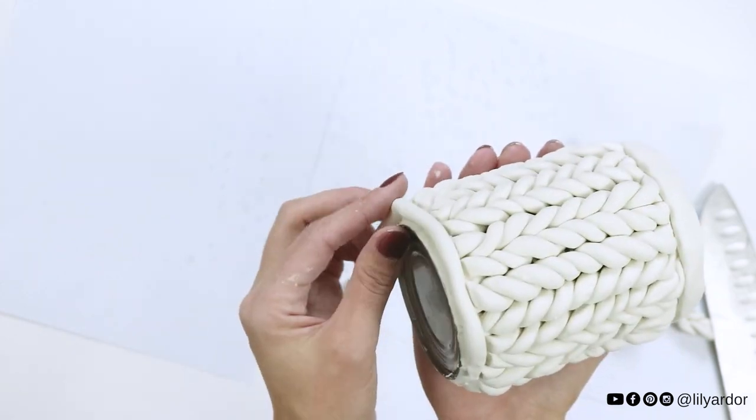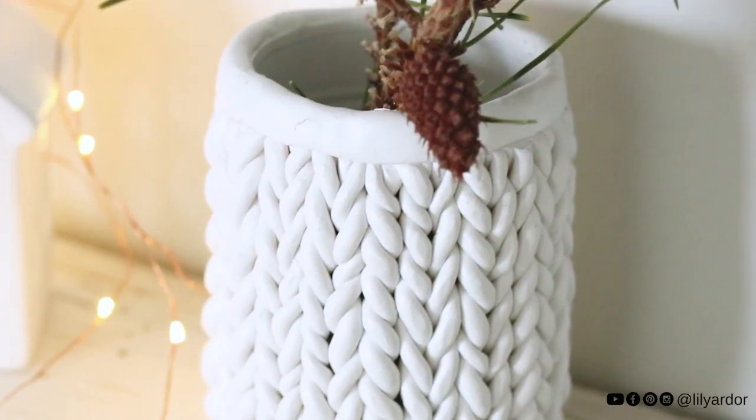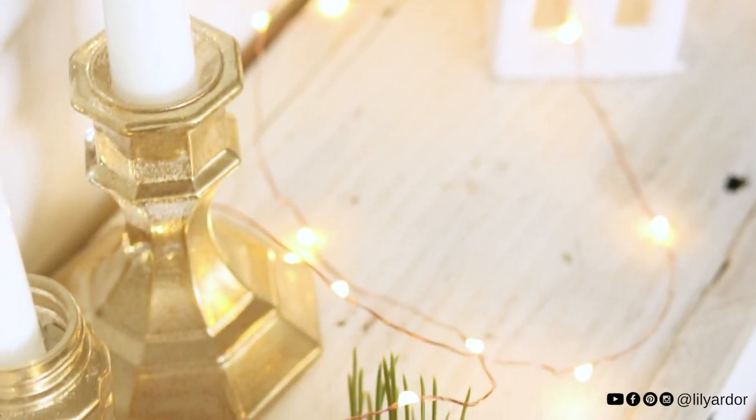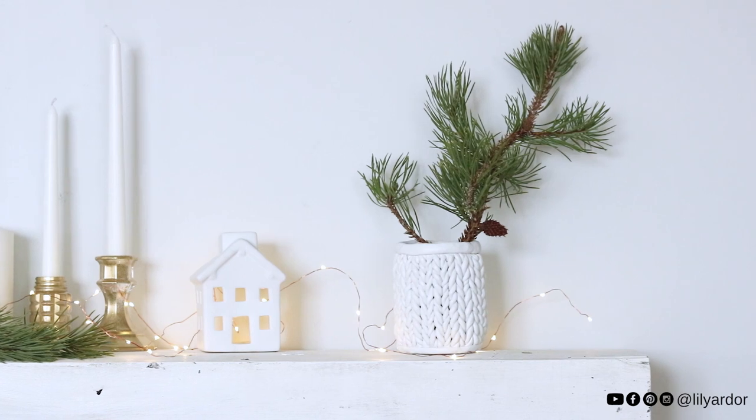And that's it! We just had our first snowfall yesterday and this knit planter looks so cute and cozy on my fall mantle. Thumbs up if you liked this video and don't forget to subscribe if you're new. That's it for today — I'll see you guys next time. Bye!